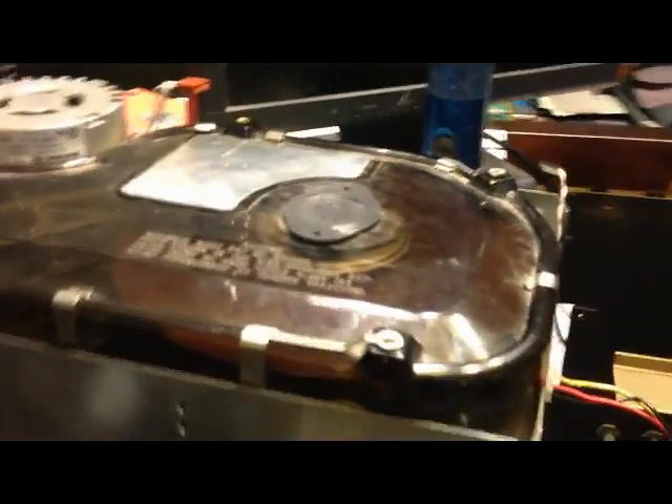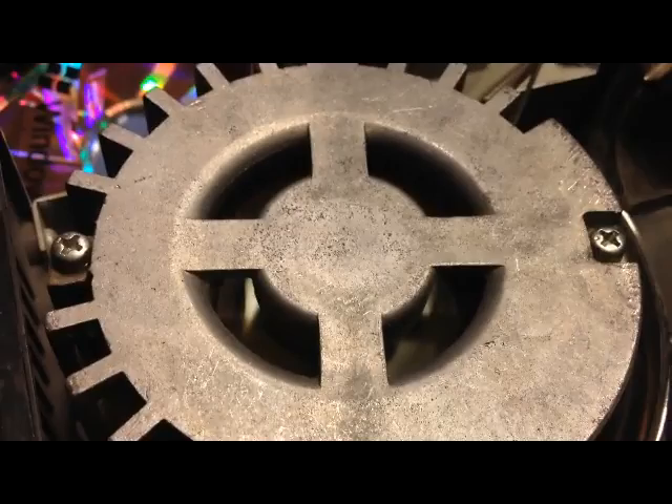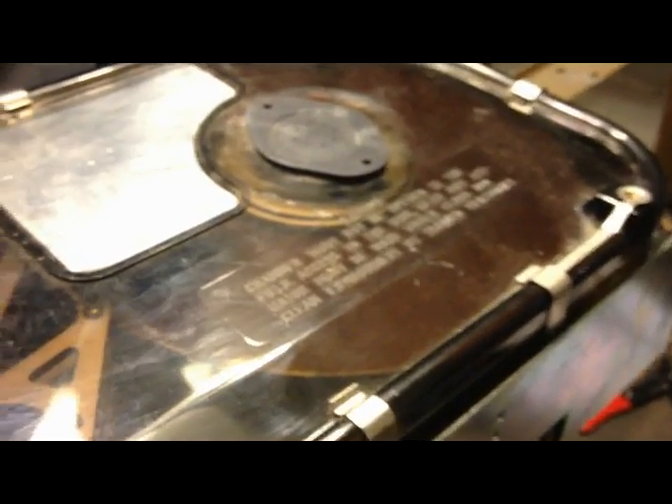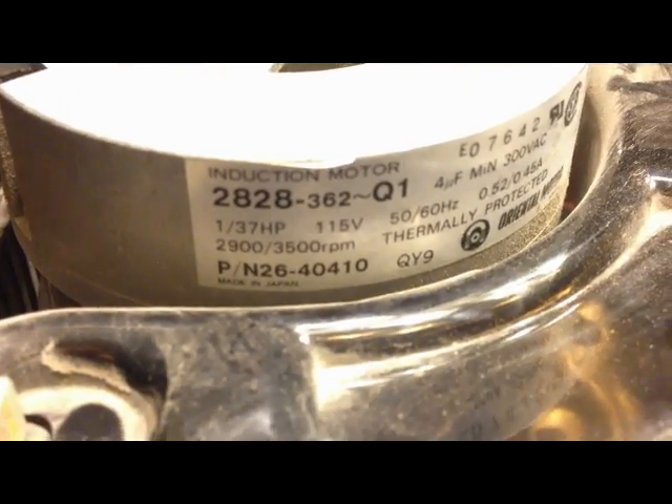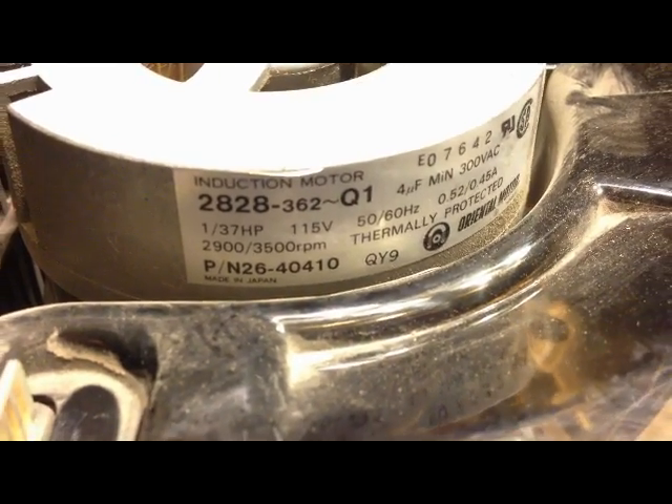Beautiful. Beautiful. This has got no electronics so the heads aren't going to move. And this motor is just AC driven. The power switch works and my jury rigging works.